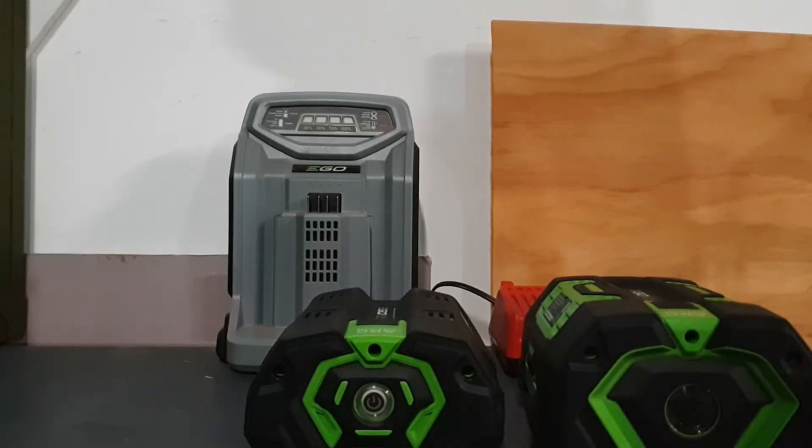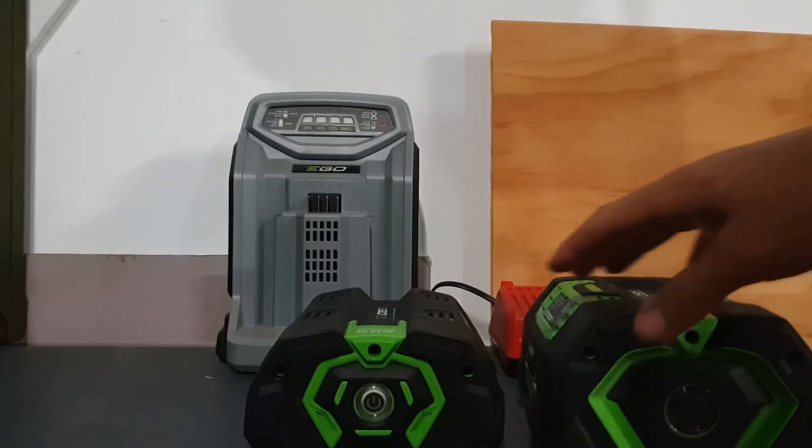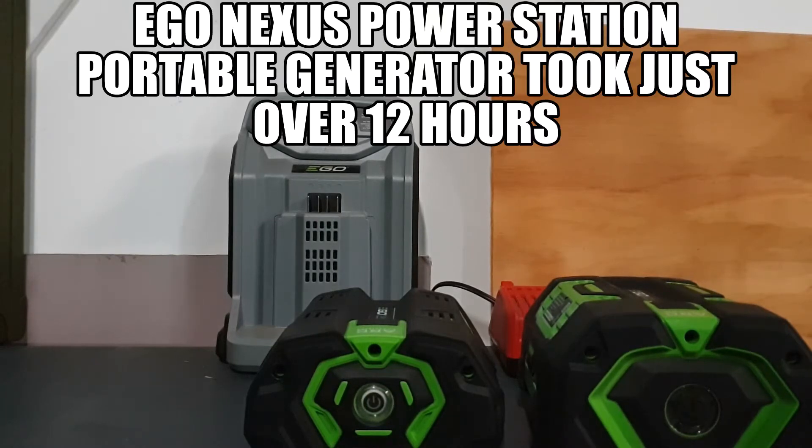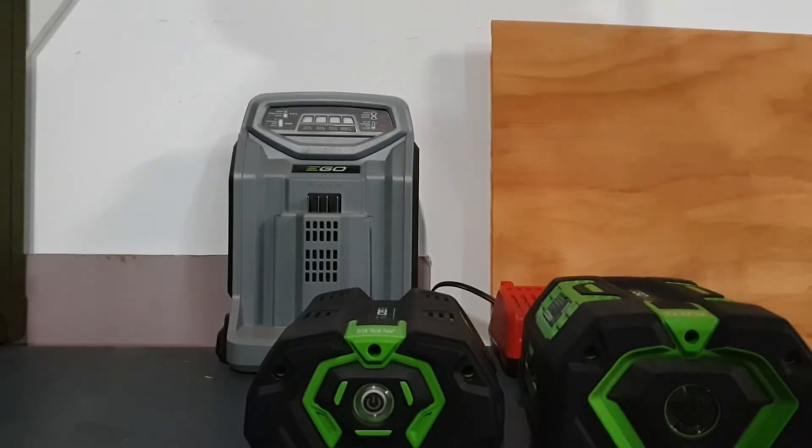This video is going to be a quick video on the Eagle Rapid Charger model 5500. We're going to test it on a 5 amp battery and a 7.5 amp battery to see how long it takes to get them to 100%. Right now both these batteries are at zero charge. I'm not sure if you've seen my other video where we tried to charge four batteries on the Eagle Nexus Power Plus — that took about 12 hours to charge two 7.5 and two 5.0. So we're going to try this Rapid Charger and see the difference.